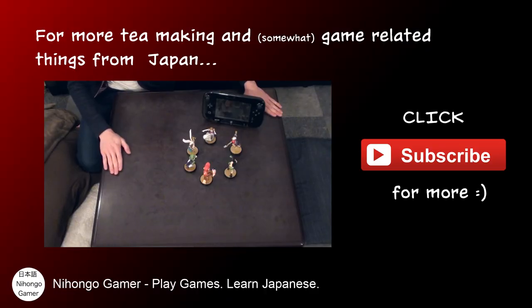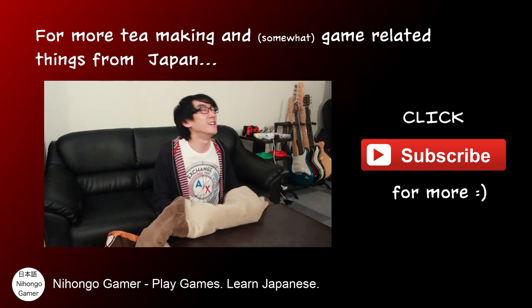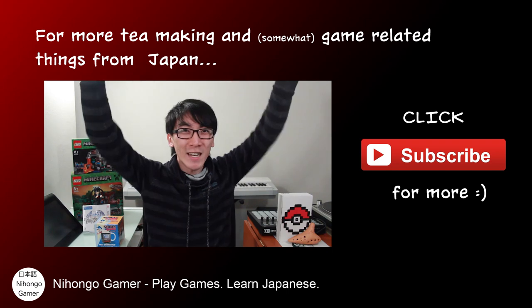This is called a kotatsu. Repeat after me: kotatsu. Your fingertips will get really, really cold — but it feels nice and warm. It's really, really good. Happy New Year!